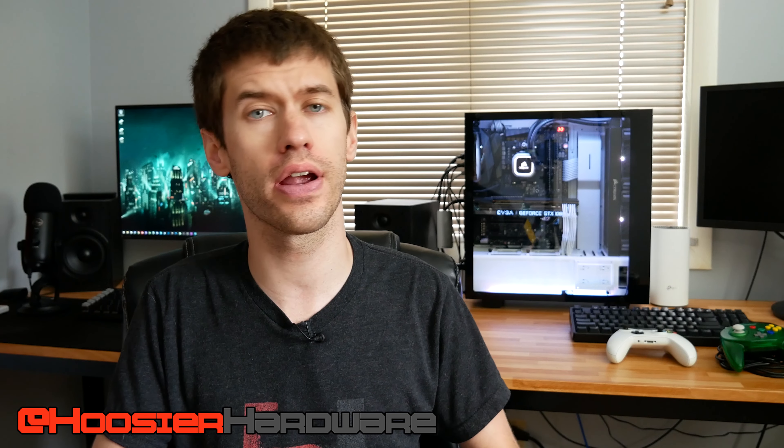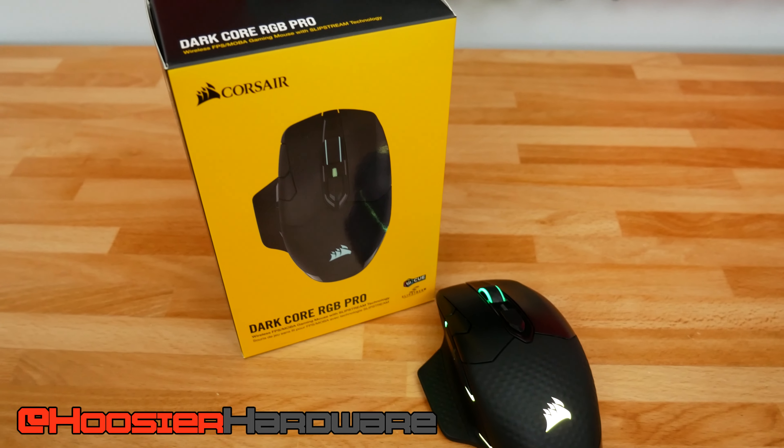Hey guys, welcome back to Hoosier Hardware. Today we're taking a look at this mouse — the Dark Core RGB Pro. It's a little bit of a mouthful, but we'll take a look at it.